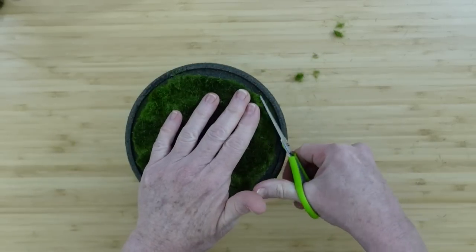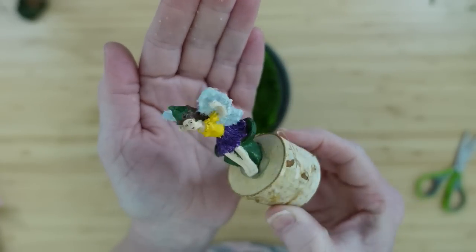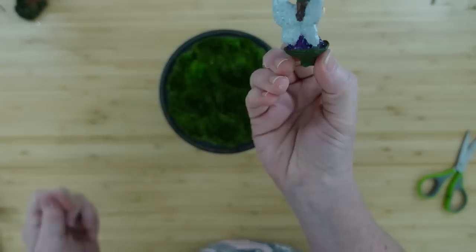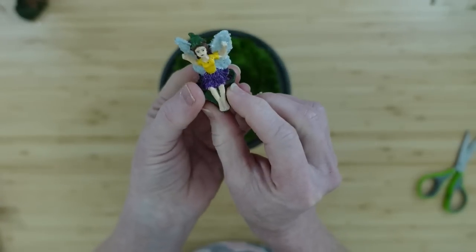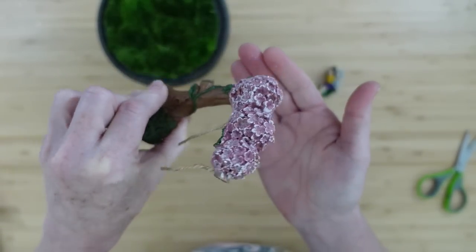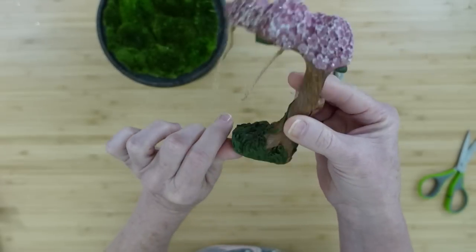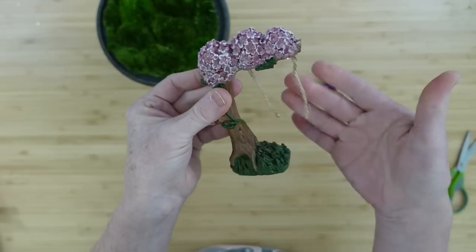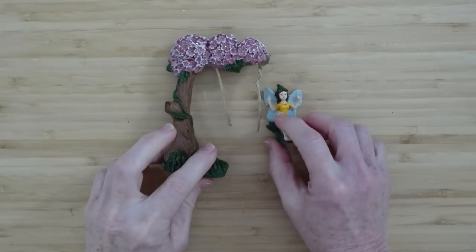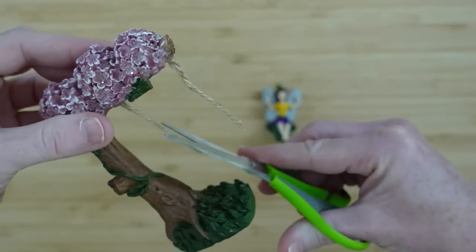I got this moss mat at Goodwill — I've looked these up on Amazon and they're like $14, so I was very blessed to find it. Just to give her a place to stay while she dried, I put a little hot glue on a piece of wood so she wouldn't fall over. She made a clean break and came right off. You can spray the tree and her with a little bit of clear sealer to keep the glitter in place — I certainly did that. I like the look of this — the pink and white on top looks like little cherry blossoms.